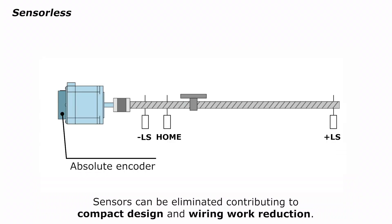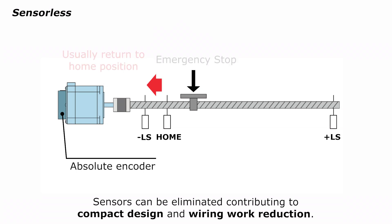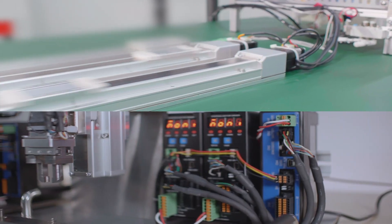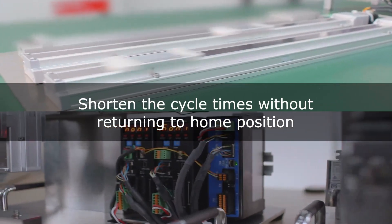Sensorless operation is also possible with batteryless absolute encoders. Normally, power is lost when an emergency stop occurs. In this de-energized state, the motor loses its holding force and the current position cannot be determined. After an emergency stop, it is necessary to return to the home sensor. However, with a batteryless absolute encoder, the current position is always retained.